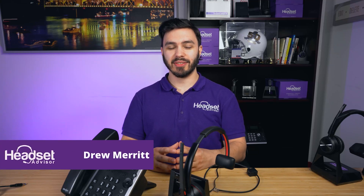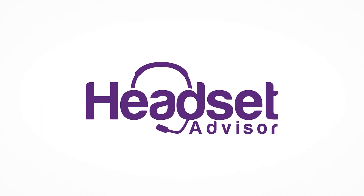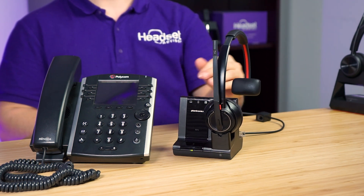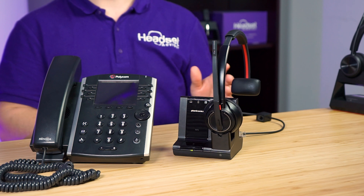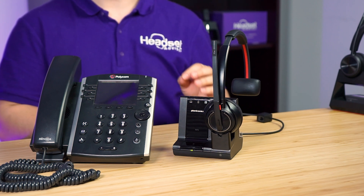Hey everyone, this is Drew at Headset Advisor, and today I'm going to show you how to set up your Plantronics Savvy 8200 Series Wireless Headset. This is the Savvy 8210, but there is also the Savvy 8220, which is dual speaker instead of single speaker. Everything else is identical — they get set up the same way and the functionality is identical.